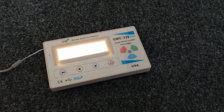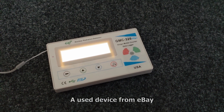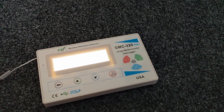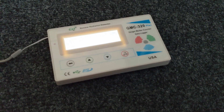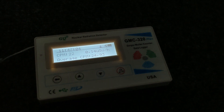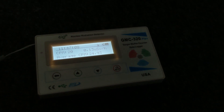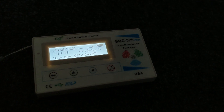A few months ago I got myself a small Geiger counter, the GMC 320 Plus from GQ Electronics, and it was sitting more or less idle on my desk for months, not showing much — about 0.17 microsievert per hour. Then last weekend it went completely haywire.